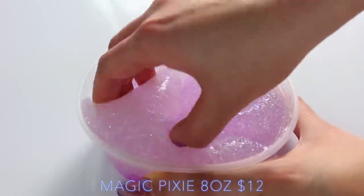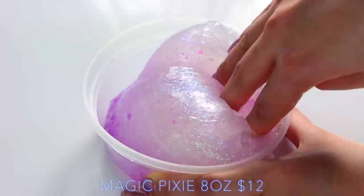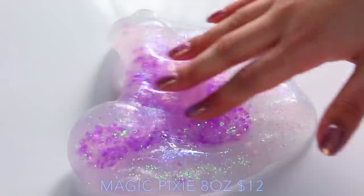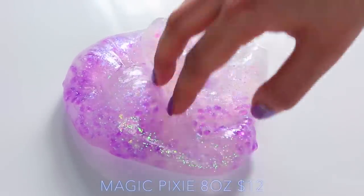Magic Pixie is another clear slime and again it's really thick, but it isn't as thick as the last one, so I think there's probably some water in there. But the glitters in this are so pretty, and not only are there glitters, there's also mini gems in them. These ones are obviously a lot smaller and they don't hurt your hands at all — they just kind of feel like beads in the slime and they are so, so beautiful.